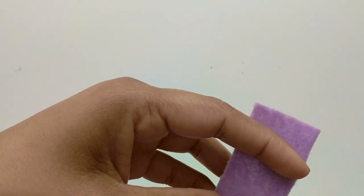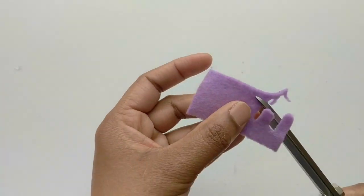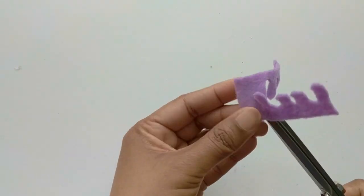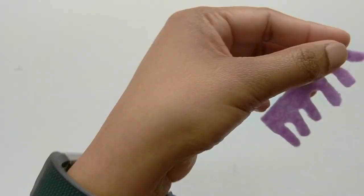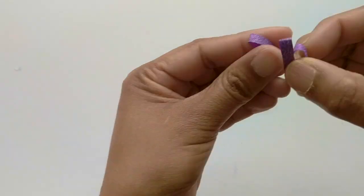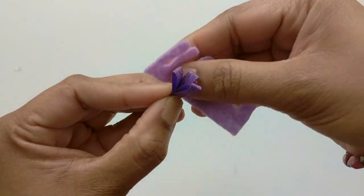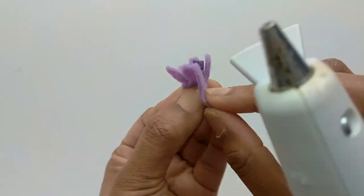For the next flower, on a rectangular piece of felt I'm simply going to cut some petal shapes like so. Then I'm going to take the center part that I created before, place it on one end, and roll the strip to form the flower.